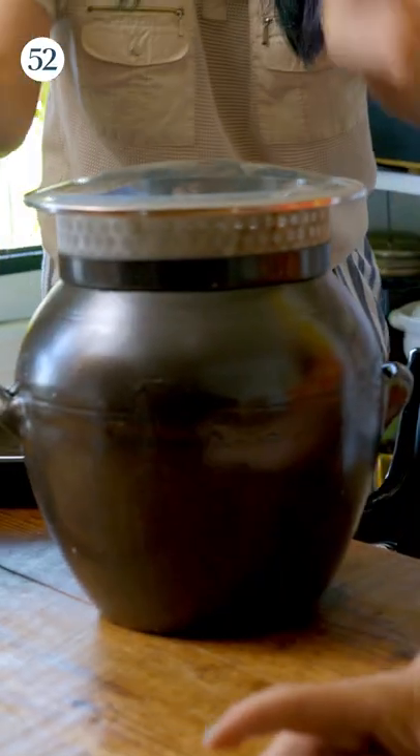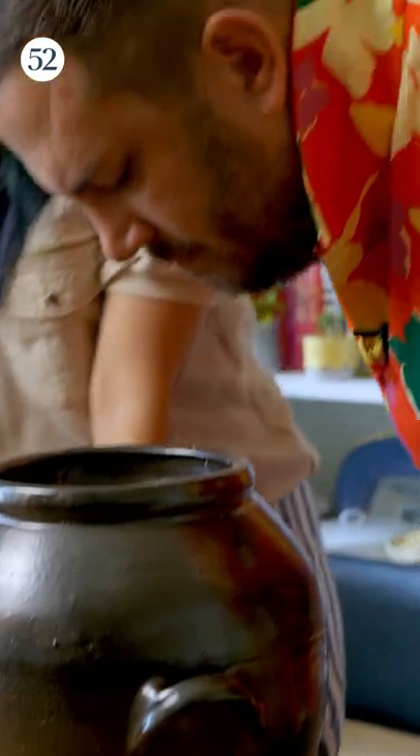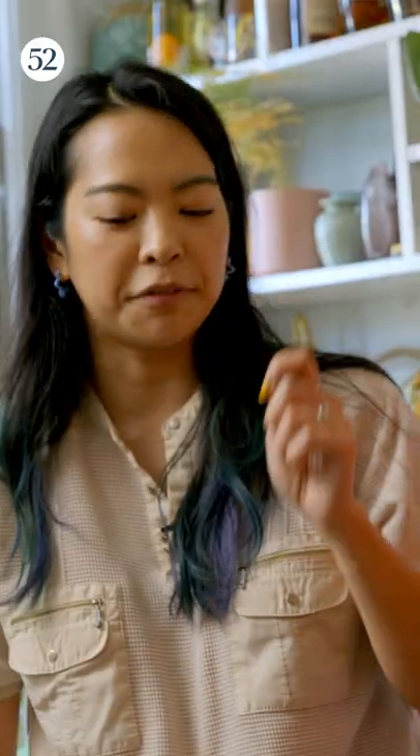This is going to be real stinky. You can already smell it. I can smell it. Oh yeah, it's wild. But the flavor that that would add — do you put like little doses of this one? Exactly, little tiny spoonfuls.